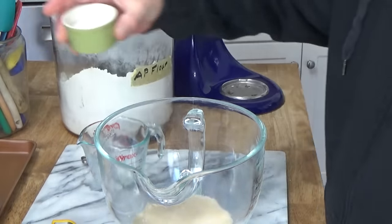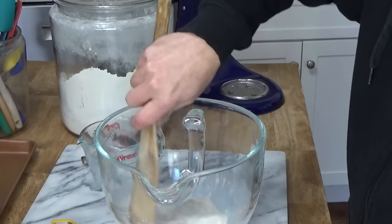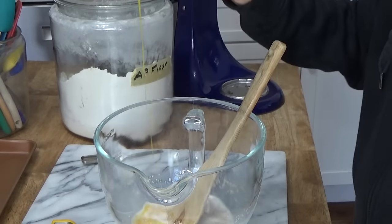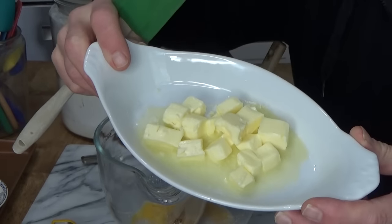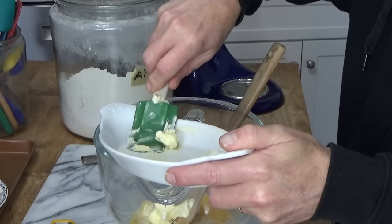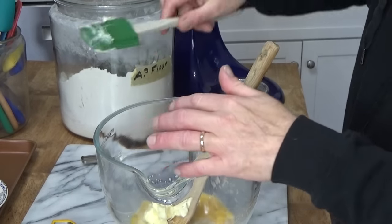Then add two tablespoons of regular granulated sugar, and then stir those ingredients together quickly. Then add one large beaten egg and a quarter cup of softened butter — I diced up the butter just to help it soften quickly. The butter is going to give the rolls a nice richness.